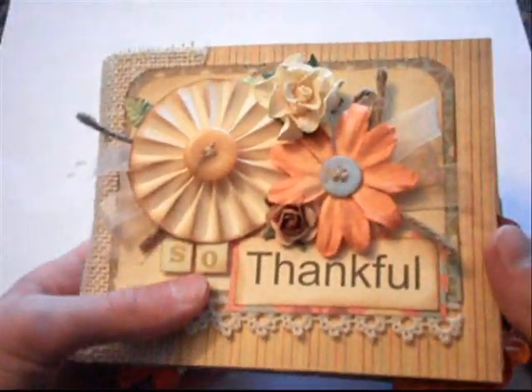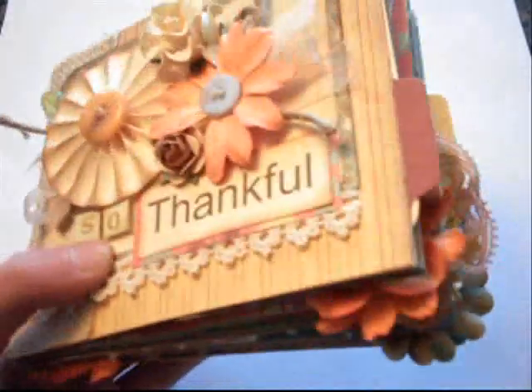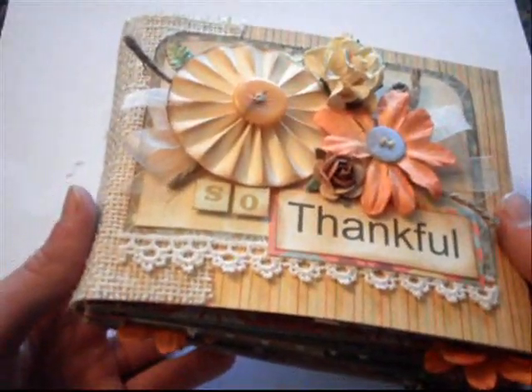Hey guys, it is Drew here at Card of My Eye. I just wanted to share with you my quick album I created. Actually, it wasn't so quick — it took me like four hours to make this album. I think it was because I was watching TV at the same time.